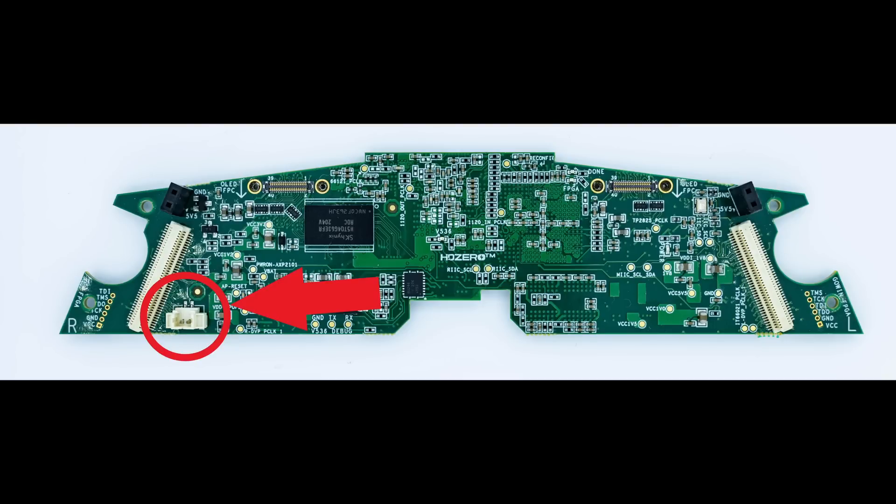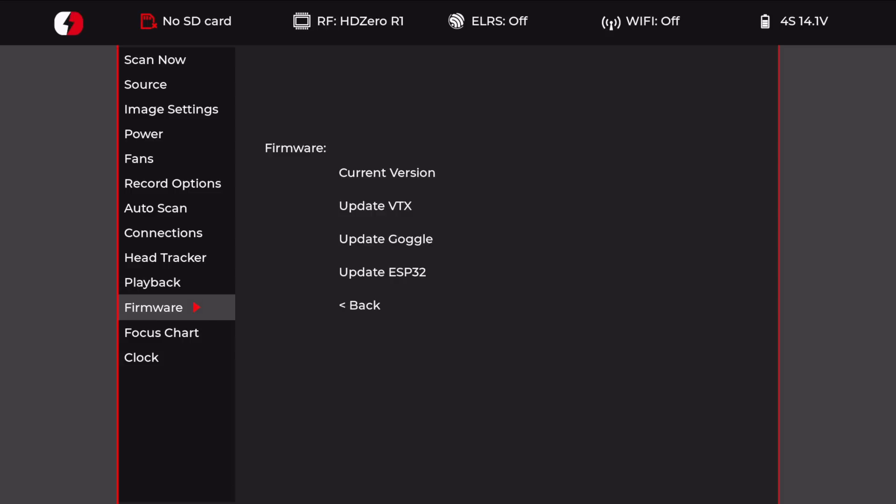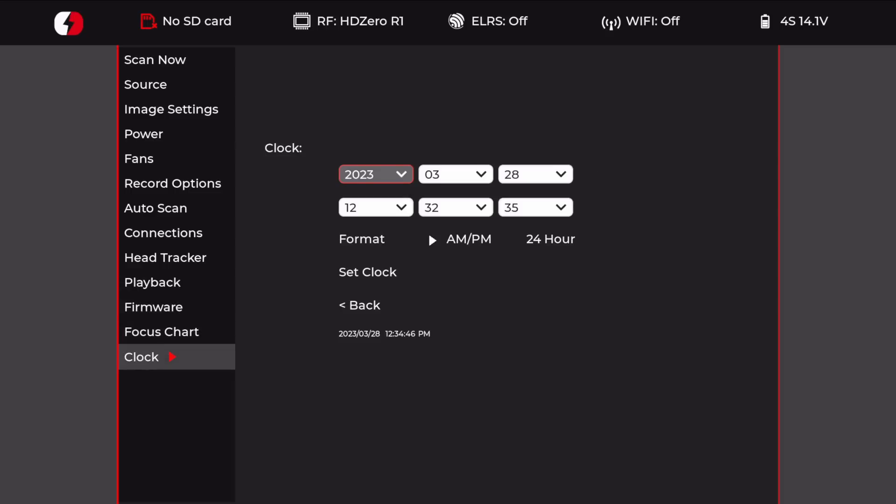If you don't know what the real-time clock option is: the HD Zero goggles don't actually have a built-in battery and as such don't record the time and date on your DVR recordings. However, HD Zero did put a port inside that allows you to connect a battery, and if you do that you can now configure it via the menus. The firmware update itself will not give you the real-time clock — you will need to put a battery in the goggle. You need a motherboard-style battery, CR2032 or 2022, with a special plug, making sure you get the polarity correct, and then you can set the time and date so your DVR recordings will have the correct time and date.